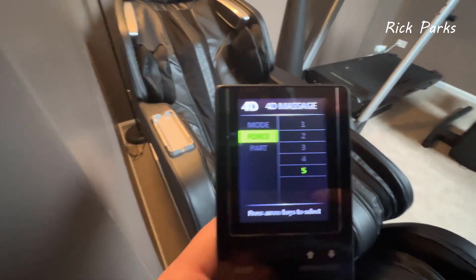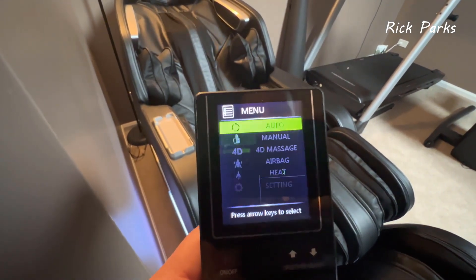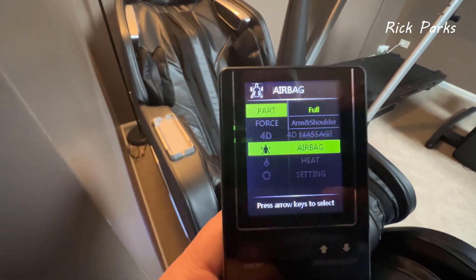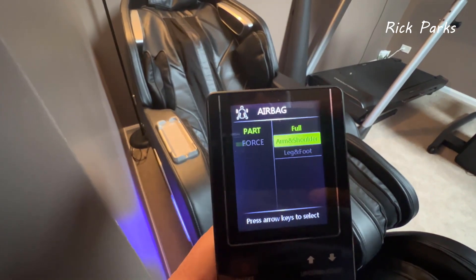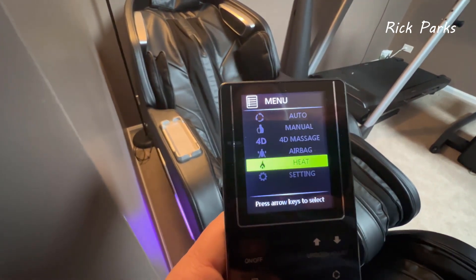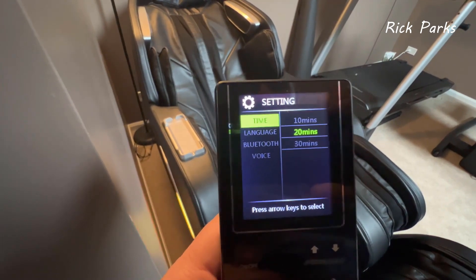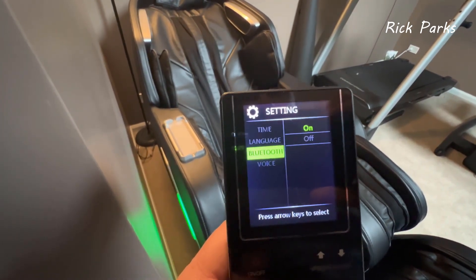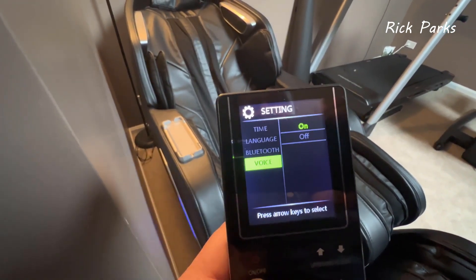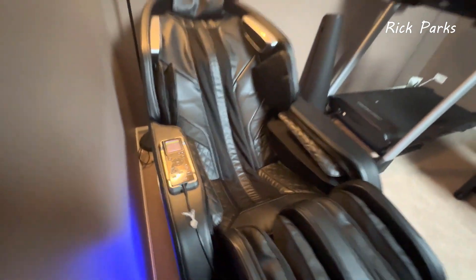You can adjust the force and position for these, but they're only five-minute massages, so I don't use them much — I usually use the auto programs or manual. The airbag mode lets you do a full airbag massage for just your arms and shoulders, or your legs and feet, with adjustable strength. Heat and settings cover duration (10, 20, or 30-minute massage), language, Bluetooth for the speaker, and voice commands on or off.